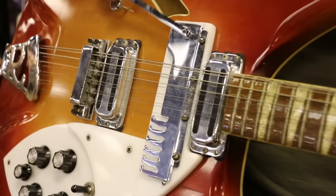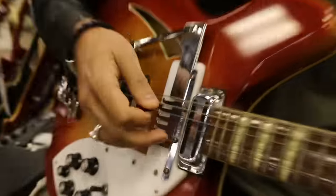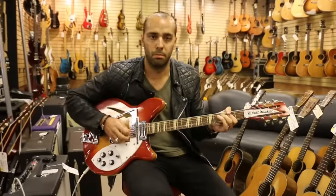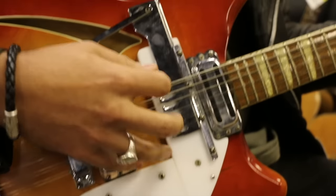Check this out. We're going to take the comb, bring it over, grab all those octave strings, and tuck it back under. And just like that, we're in six-string mode.